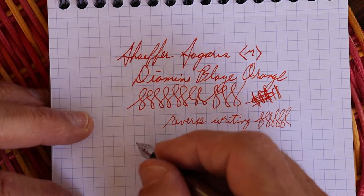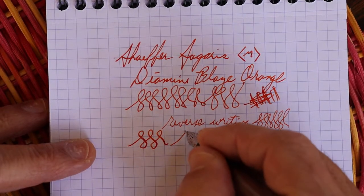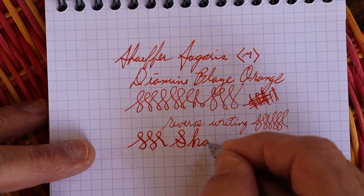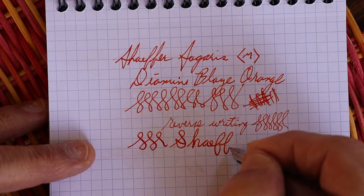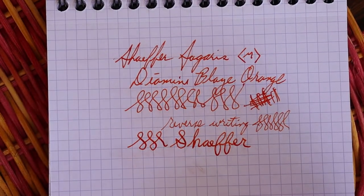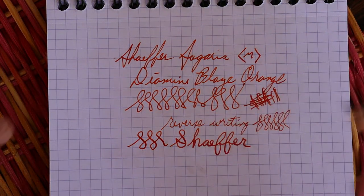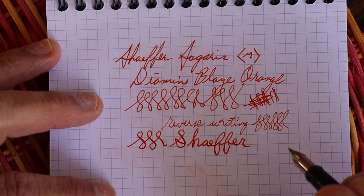Can you get some line variation from this? You can get some. Not too bad. I'm not real good at calligraphy — one of these days I'm going to take some lessons. But anyway, there's my go at fancy writing.